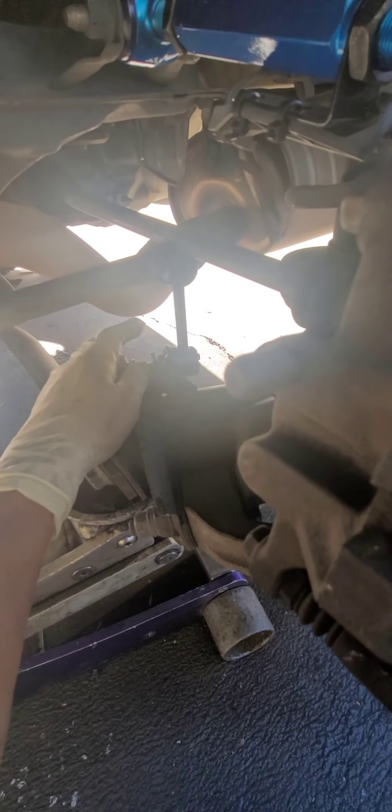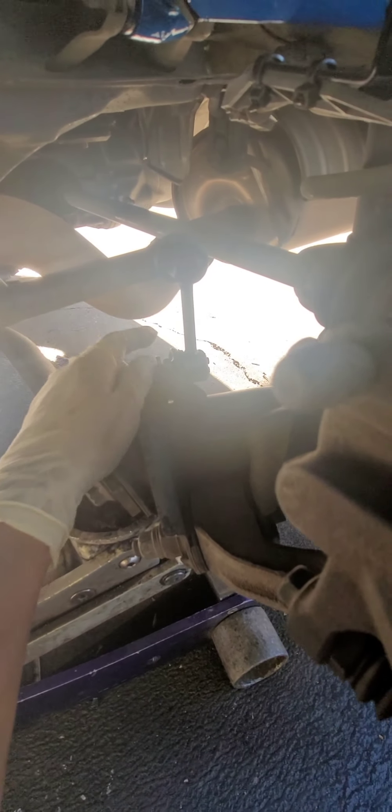It's also a good thing to remove this bolt from the sway bar link connector, which I also replaced. It's pretty easy. Removing this is going to give you more clearance when you want to remove the whole strut assembly.